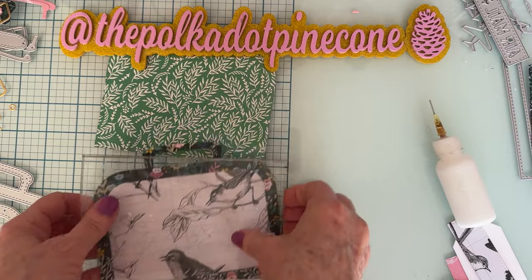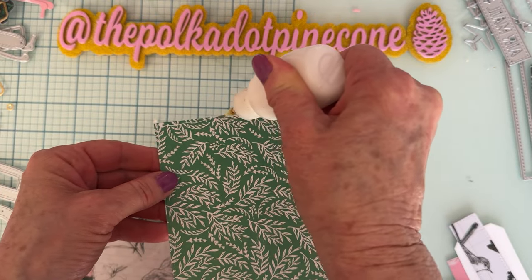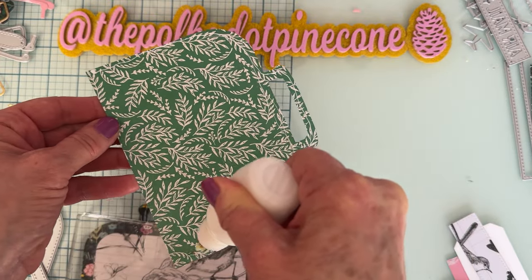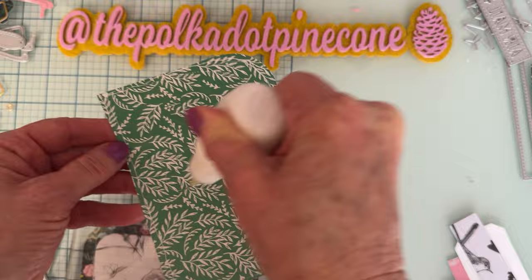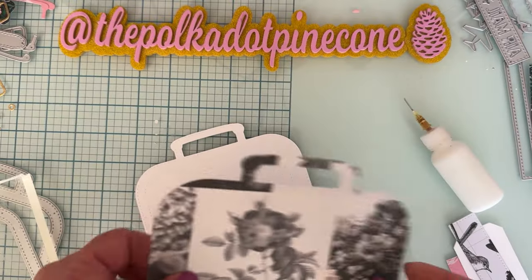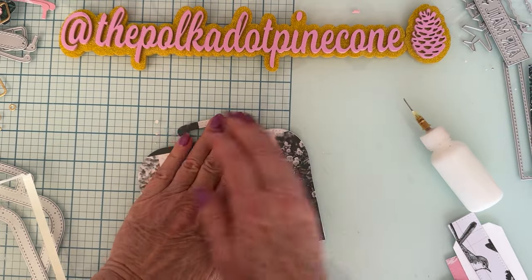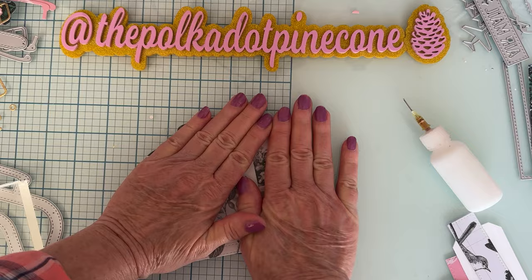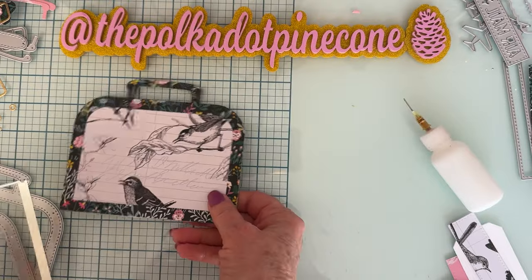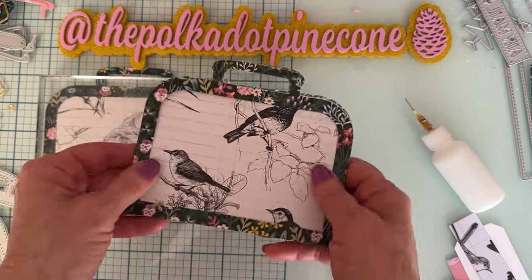Line it up before you press it down — get my glass block. Then this is going to be the inside of the cover. I don't want it to just be plain white, so I cut this one out of patterned paper to cover it on the inside. I flip it over and put that on the inside. So that's going to be one cover.